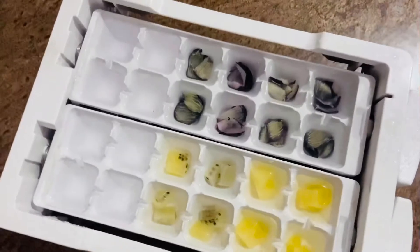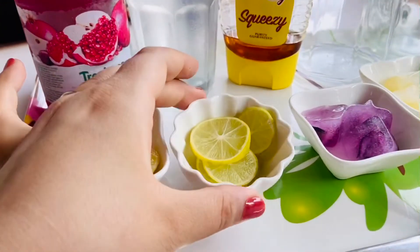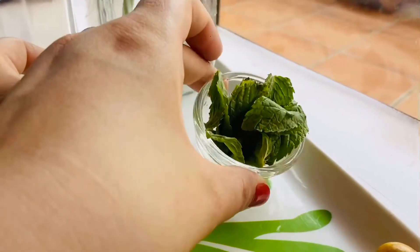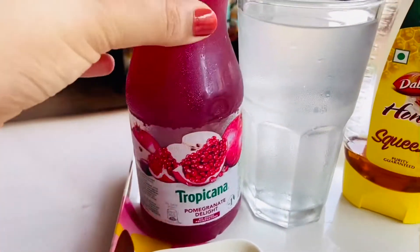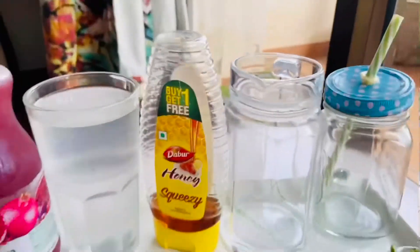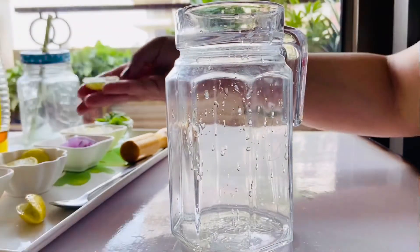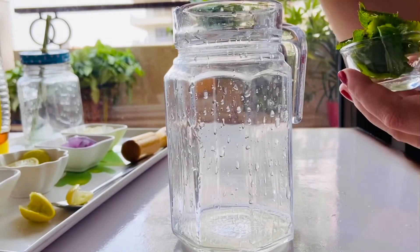We'll be making ice out of kiwi and jamun. We'll be needing some lemon juice, lemon slices, jamun ice, kiwi ice, fresh mint leaves, pomegranate juice — I'm using Tropicana, you can use fresh one also — some coconut water, and honey. So first, let's squeeze the lemons. I've taken two slices, so two slices of lemon.